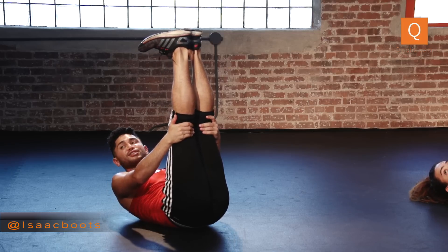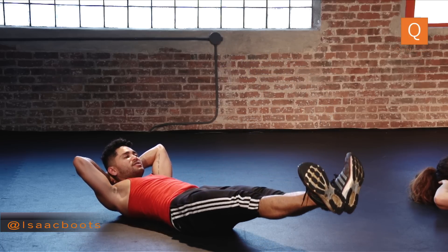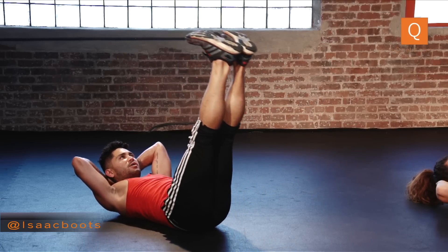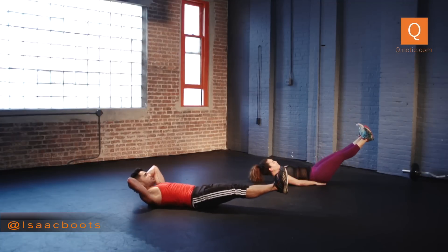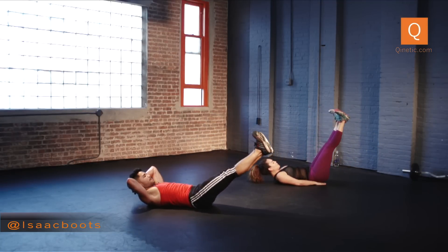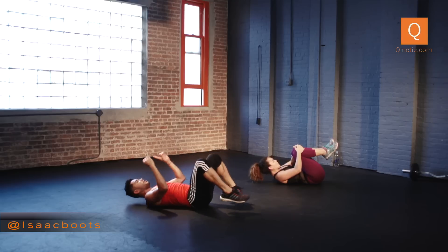Now both legs up on an inhale. Heels together, flexing and turning it out. Hands behind your head. Slowly lower — slow. Now raise it all the way up, and lower. And up. If you need to put your hands under your butt, totally fine. Exhale, squeeze in, and in. Now pull your knees into your chest — exhale. Heels down again, now lift up to bridge.